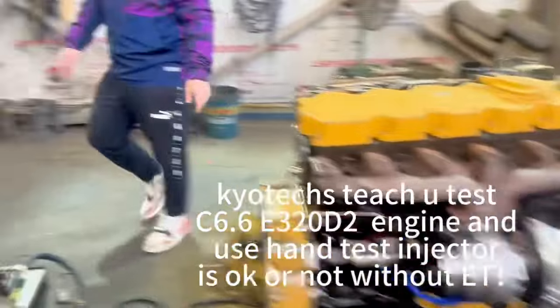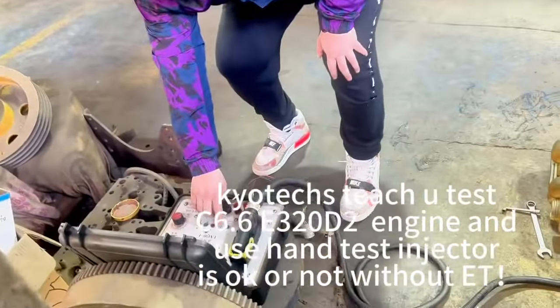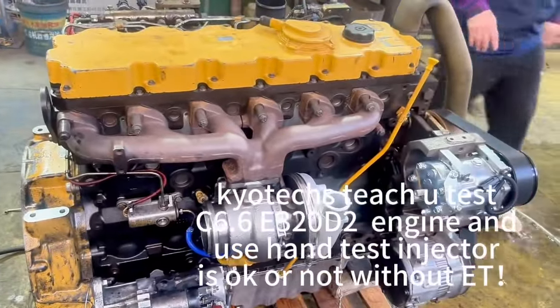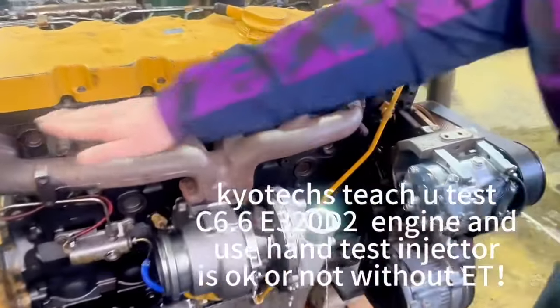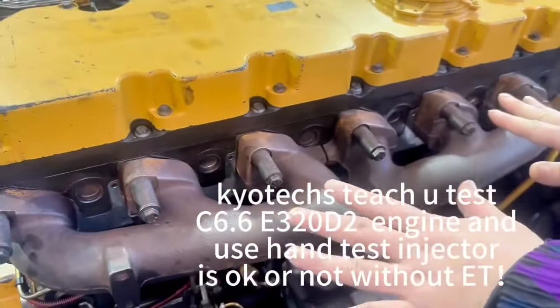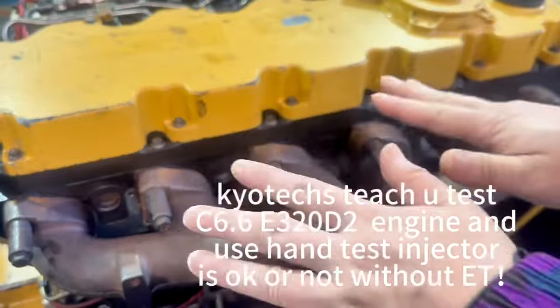First, restart the engine. Here, here — it has the same temperature. Heat means the injector is working.